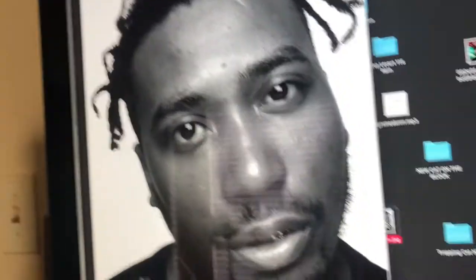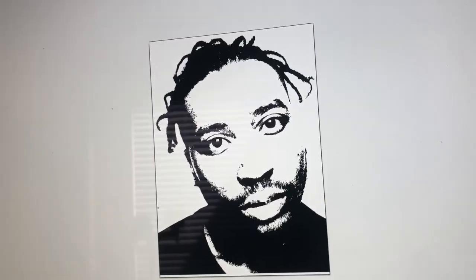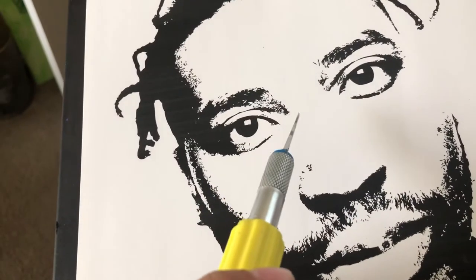Alright, so I found this nice picture of ODB. This is kind of how I go about making stencil art. I popped it into Illustrator and printed it out.